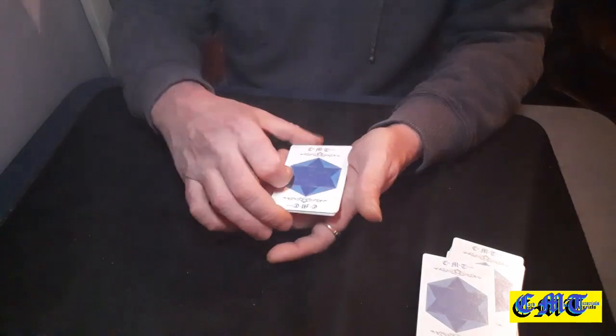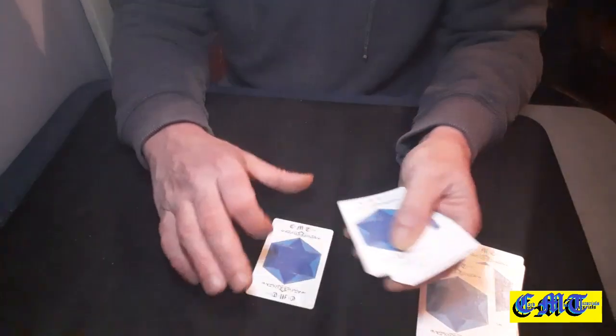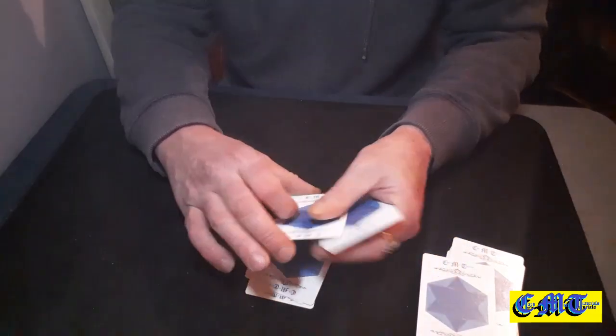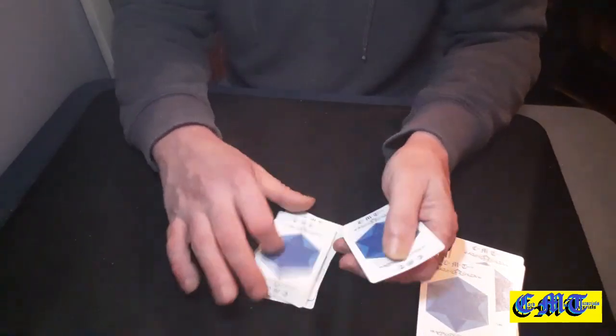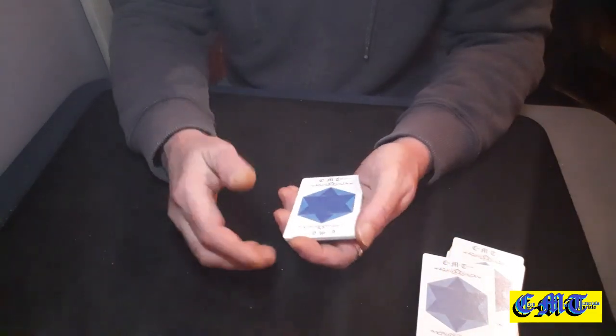Pick a card up and give it to your spectator. Do them a favour and count them. They will count: 1, 2, 3, 4, 5, 6, 7, 8, 9 and 10. You can then pick them up and count 11, 9, 12 — whatever you want to do.